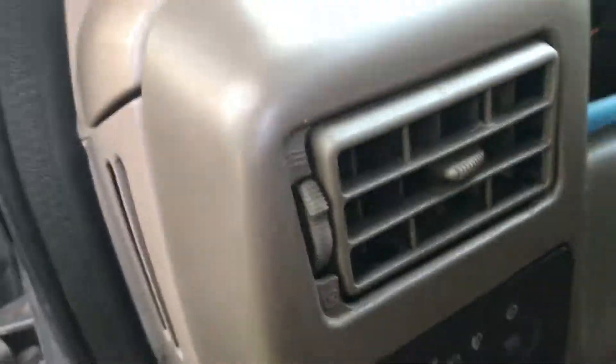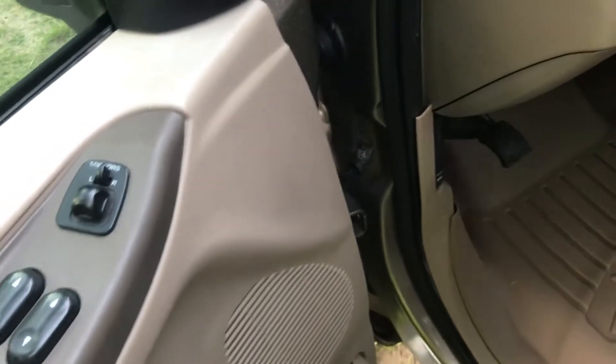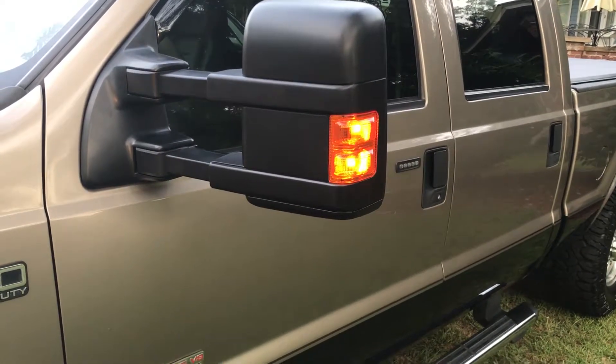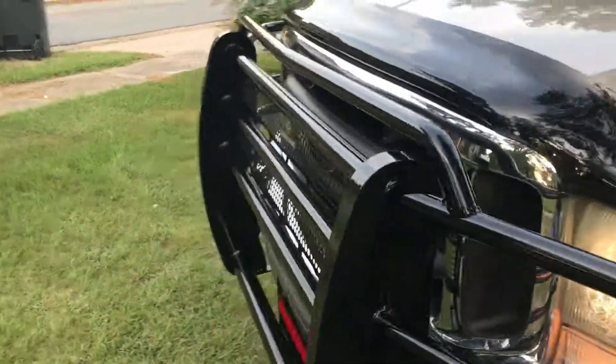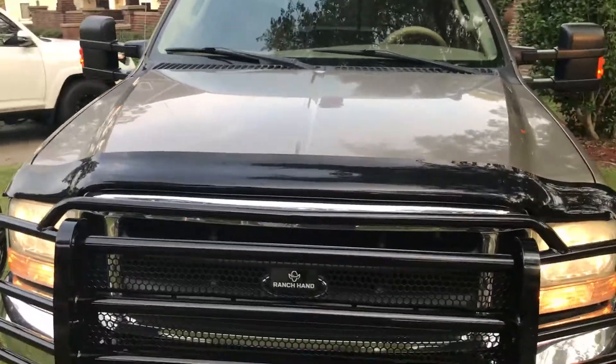I'll show you all the mirrors working. Starting up this 6.0 — it really hasn't been that bad for a 6.0. Turn on the truck. This is pretty stock. I love this truck. Fast.